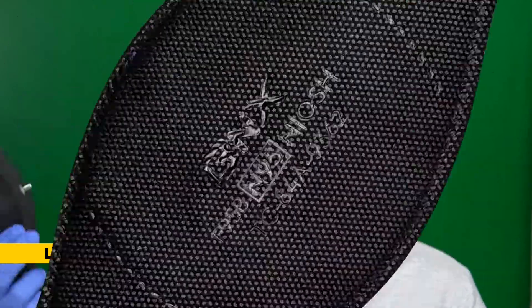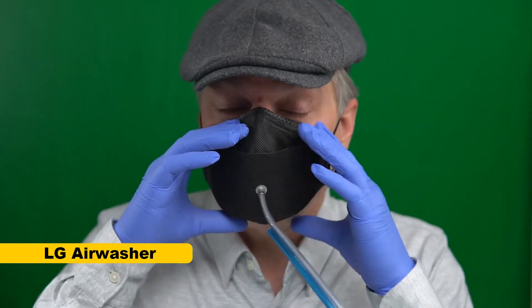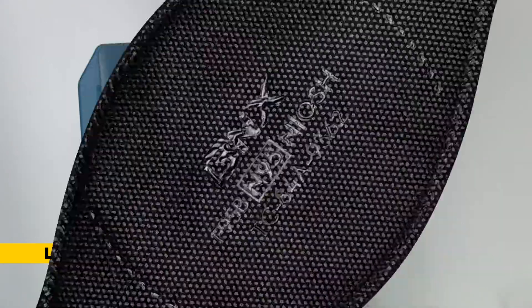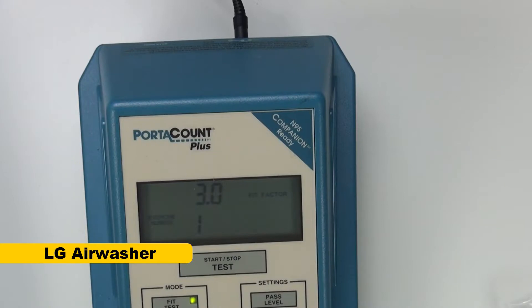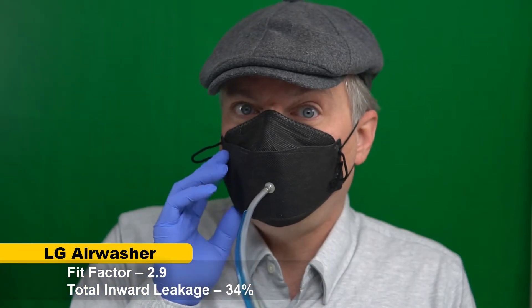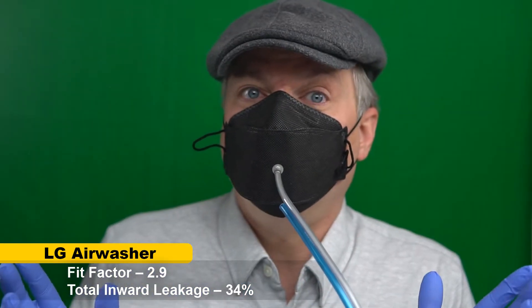First off, to compare the BNX to my old favorite, I'm going to try this LG air washer KF94 and give it a fit test first. I'm not going to talk during this test because talking can shift the mask seal and I want to give this the best shot possible. The result is 2.9 — three times cleaner inside the mask. Not what you'd expect from really high quality filtration media, but fit is really important. If you don't get good fit, you don't get the benefit of the high filtration.